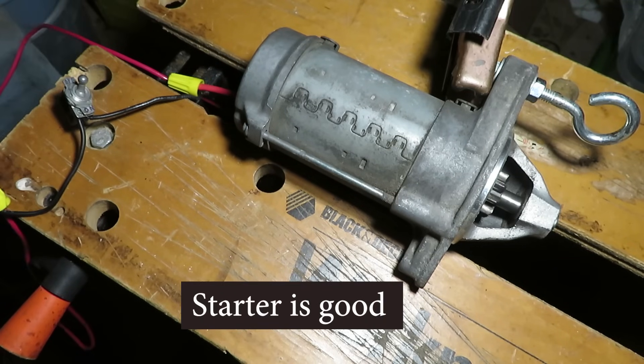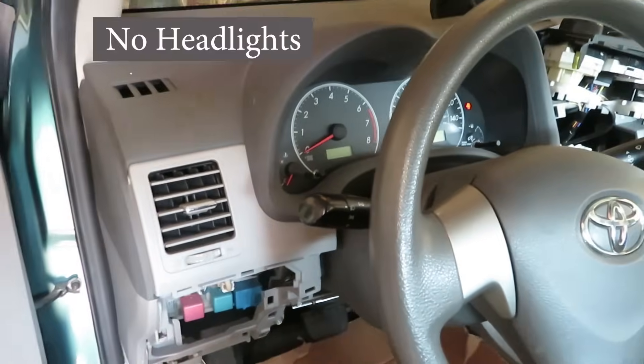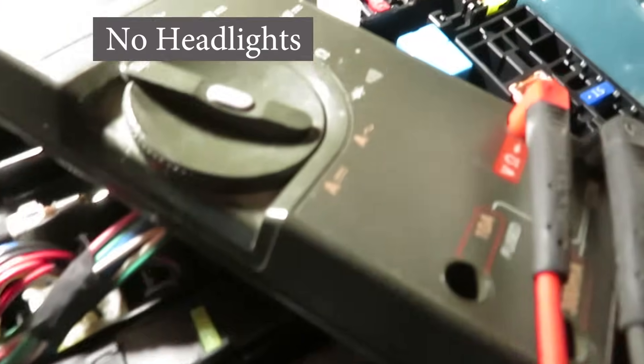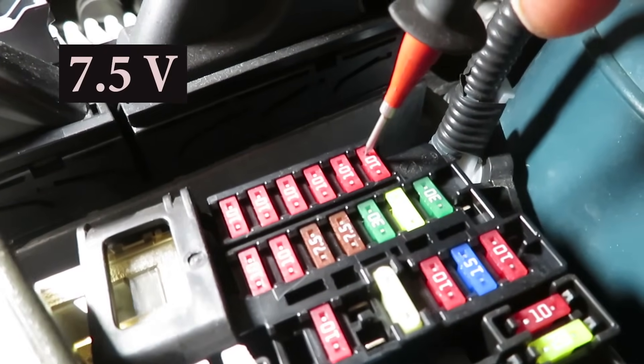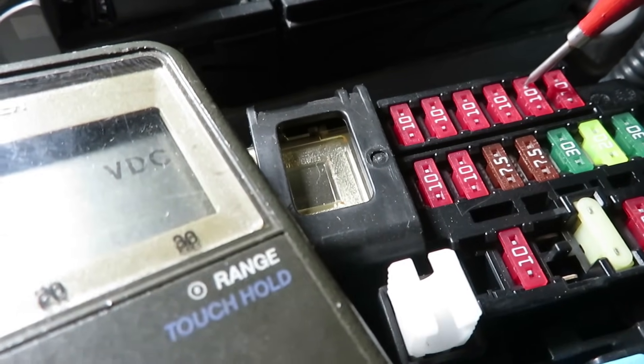Let's have a look at some other areas of concern. One other thing I noticed: when you turn the headlights on with the ignition off, they don't come on — you hear a buzzing, a clicking sound. And when I went to the fuse box, all I could find was around 7.5 to 7.6 volts. So there's some sort of general electrical problem here.